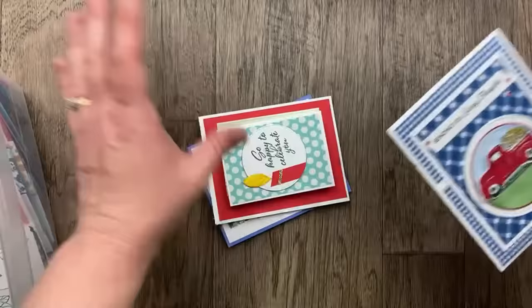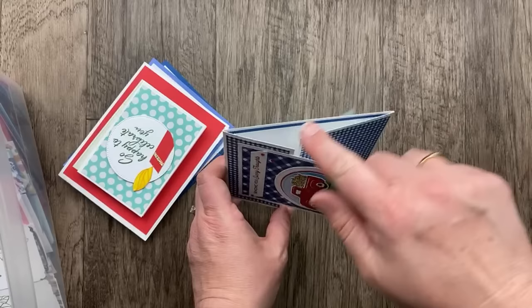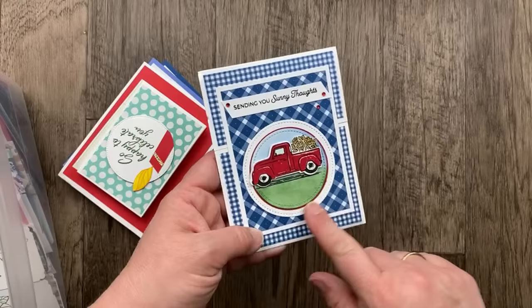Next up are some gatefold cards — a gatefold is a card that kind of comes together with two flaps meeting in the middle. This one is an off-center gatefold card from Marilyn Edens, using the Glorious Gingham designer paper with the Trucking Along stamp set bundle. I love the stitch circles there and 'Sending you sunny thoughts' — one of my favorite sentiments in that stamp set. I can't wait to use that some more once it's back in stock; I think the punch is coming in October.